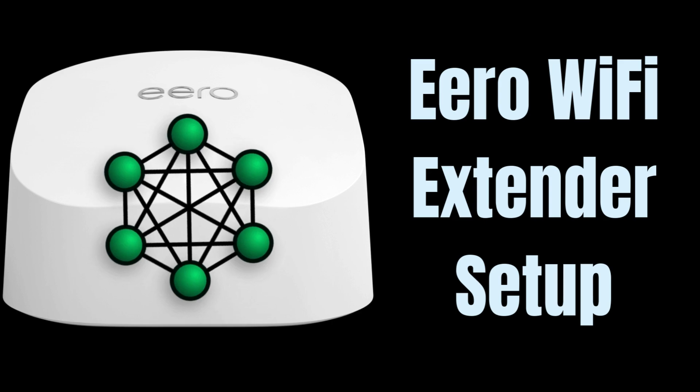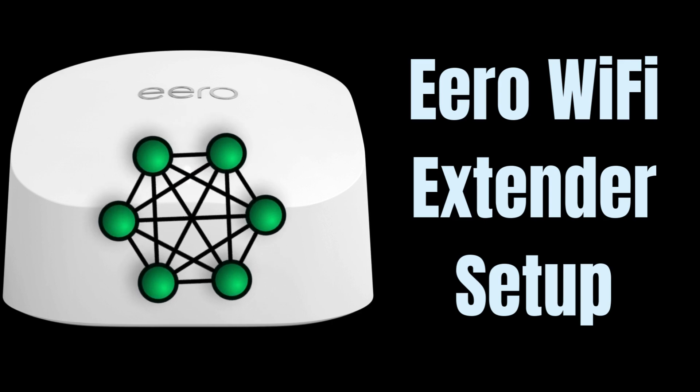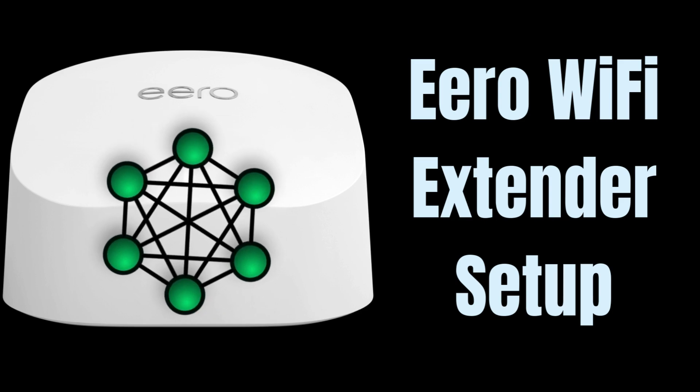Aero Wi-Fi Extender helps to extend the internet signal. Aero uses TrueMesh technology to intelligently route traffic and reduce drop-offs, so you can confidently stream 4K video, game, and video conference.